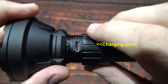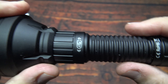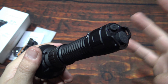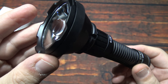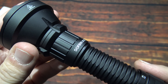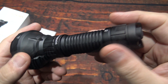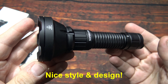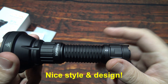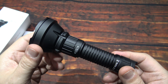Now this indicator here on the barrel of the light lets you know that the charging port is there. I like that because I don't usually charge my batteries in my lights unless I absolutely have to — I always use a dedicated charger. But that's there if you need to charge it or top it off on the go.